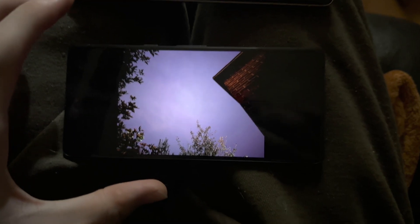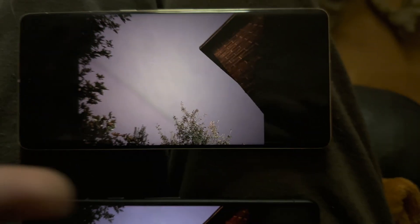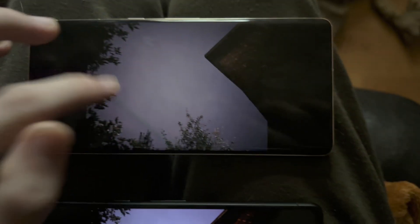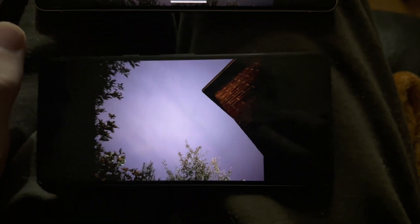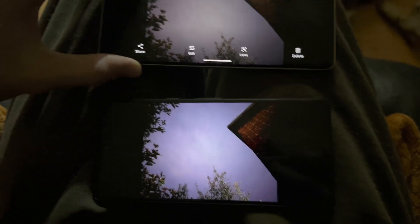Alright, here are the final results. I'm going to put the Pixel 7's image on the screen right now. I also did a test with the Pixel 7 Pro — the 7 Pro has more natural colors with the astrophotography. There were no stars available, just clouds, but the astro mode still works. Let me know which one you think was better in the comment section. Thanks for watching, see you guys later, bye!